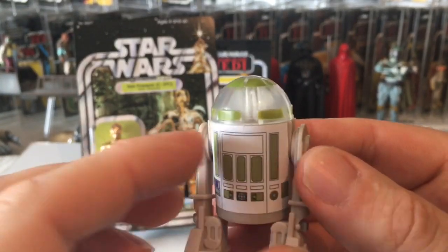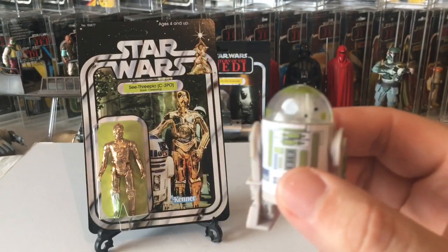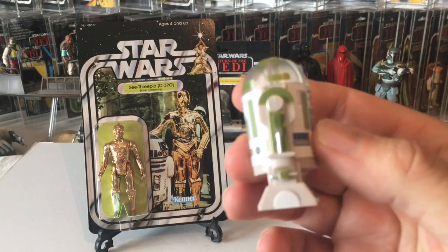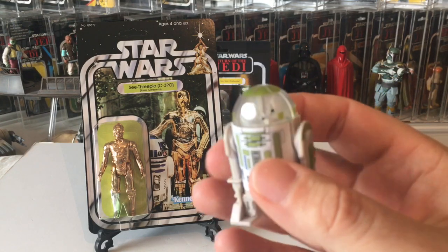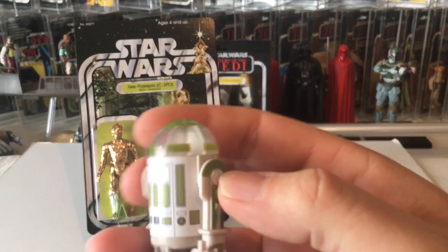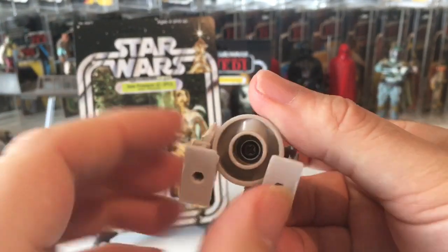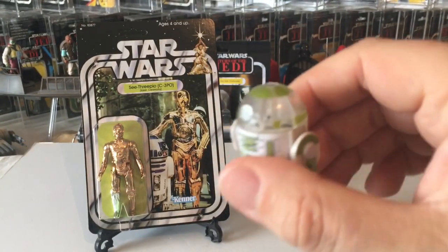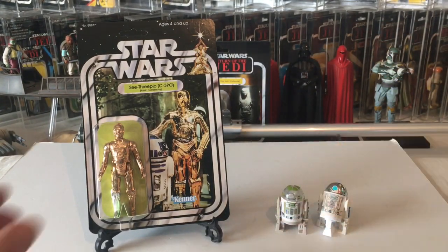It's just so cool - why hasn't Hasbro made anything like this? It's unbelievable. You've got fans making the best stuff, as they say, and it's wicked. You wouldn't mistake this for a proper official one, but it's a great custom and it's going on my little droid shelf. The head turns, the legs move - I think it has the same mechanism as the pop-up lightsaber with the larger hole in the middle.